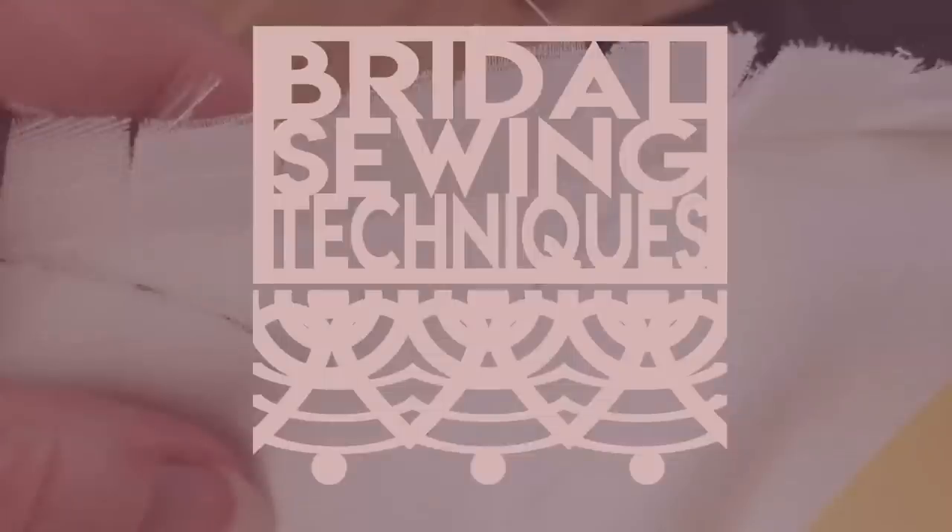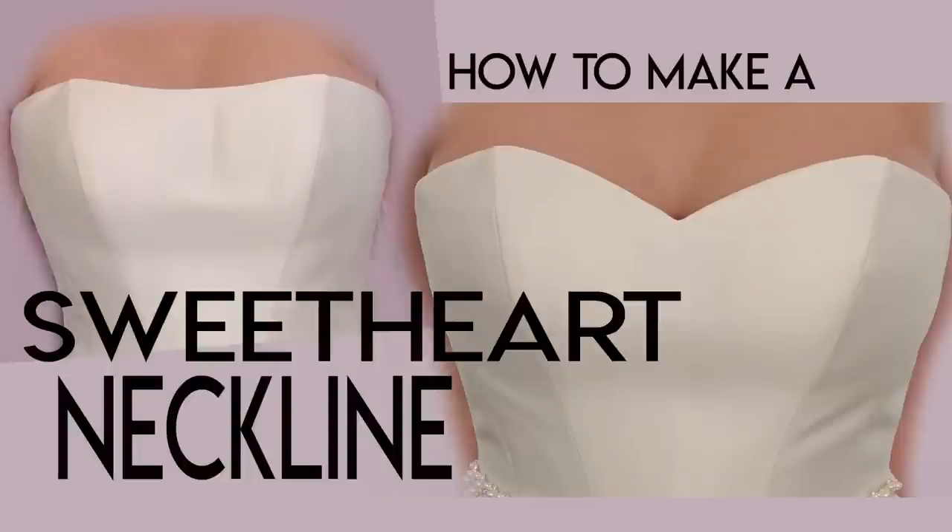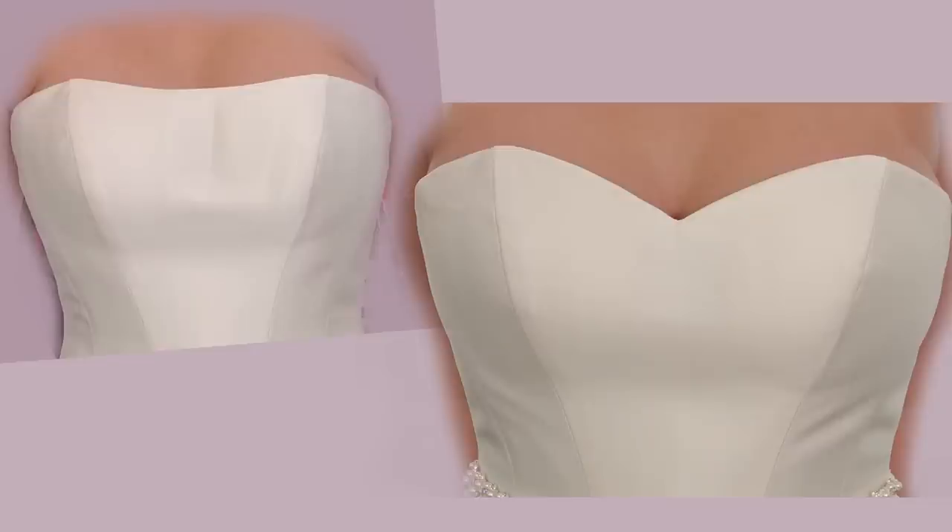Welcome back to Bridal Sewing Techniques. Today we're going to talk about how to put a sweetheart neckline into a straight-edged bodice gown. This video is a little long, but there are so many different ways to do this that I divided it into three segments: making your own templates, watching me work on a heavily boned gown, and a slideshow of a standard sweetheart job.